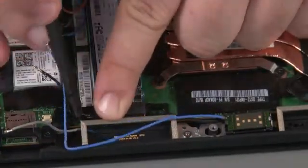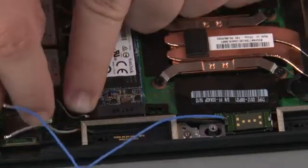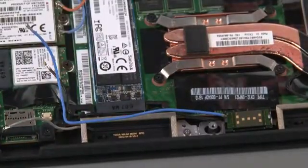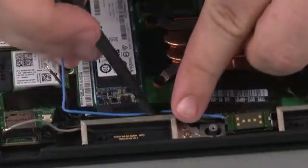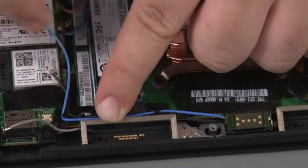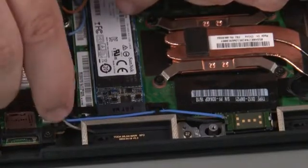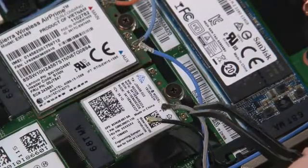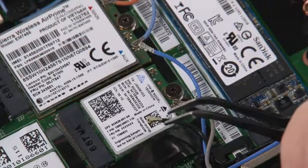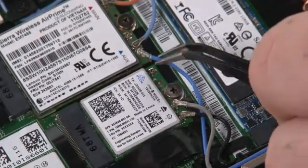Install the cables into the guides. Connect the gray antenna cable to the main terminal. Connect the black antenna cable to the auxiliary terminal. Connect the Y-gig antenna cable to the remaining terminal.